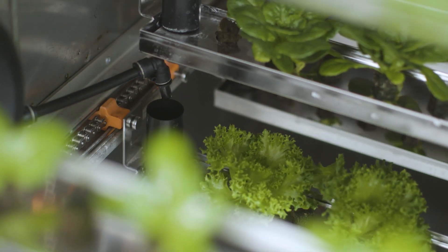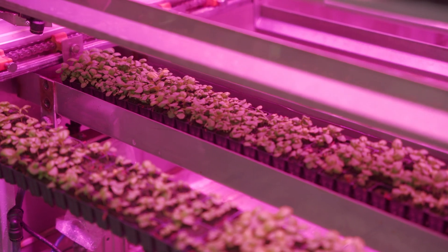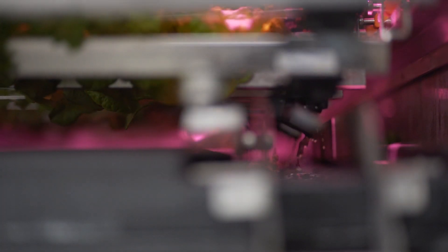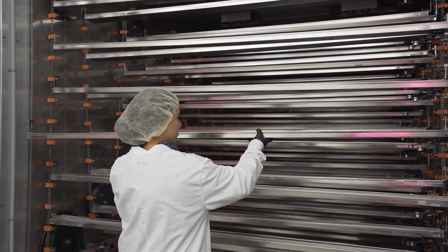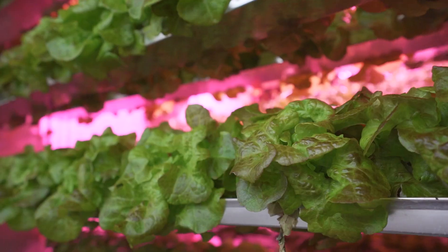With our Cubic Farm System modules, you will use significantly less water than traditional field farming. Both our propagator and cultivator modules contain irrigation systems designed to reduce water use. You can customize the tray configuration in our modules to allow for different stages of growth for a wide variety of crops.